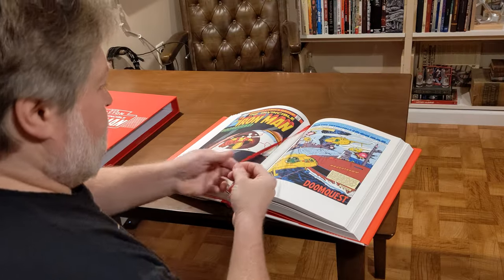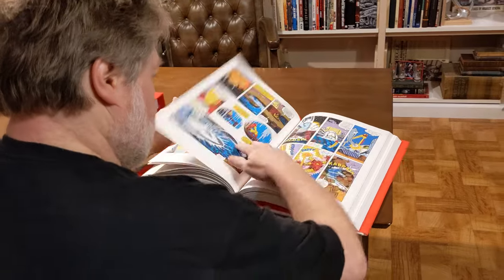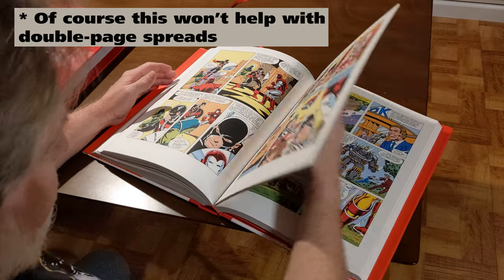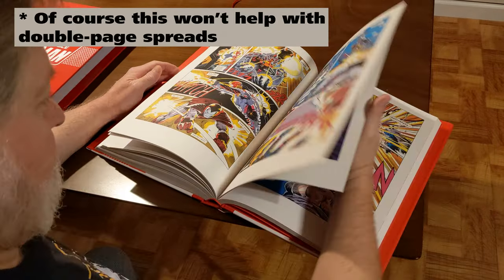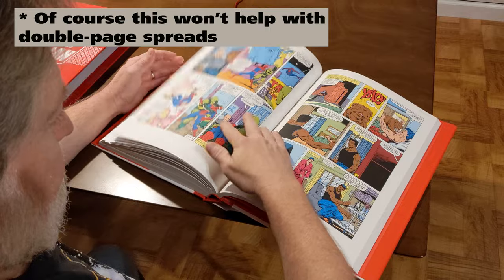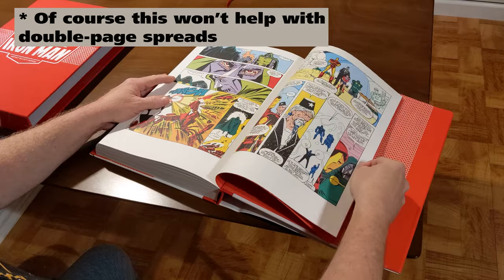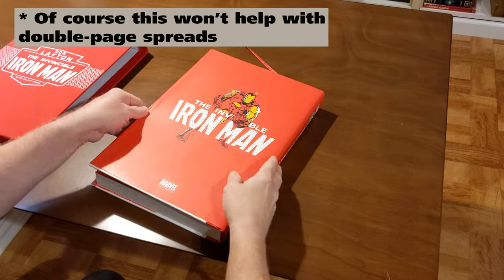One thing they really got right — and I don't think I've ever seen done on any other volume — is they've inserted spacing in between the pages. You can see on the b-roll that this completely eliminates the possibility of gutter loss. That's when the art or text is sucked up in the middle where the pages meet and the book won't lie flat enough to see it. Here they've just fixed it by inserting some spacing. Marvel, take a look at this — they figured out the solution to this age-old problem.